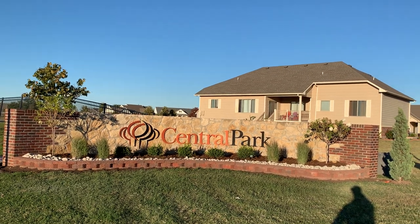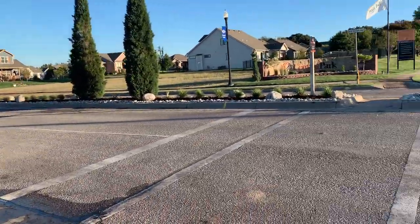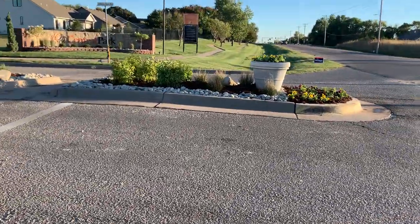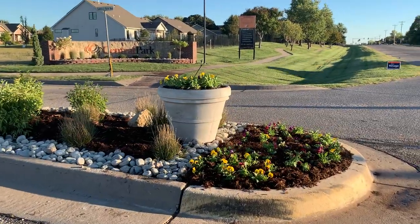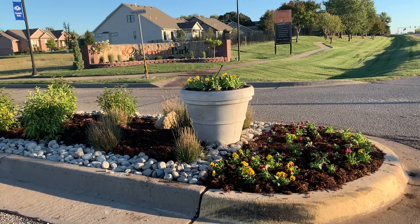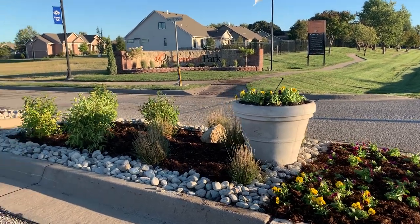So this is one of the monuments on the side, and this is the Middle Islands with some pansies. We are already in October, so in a big flower path you can see it looks very nice.